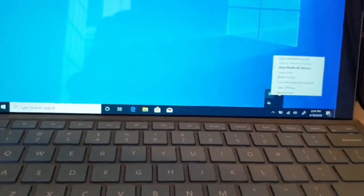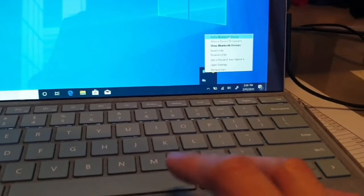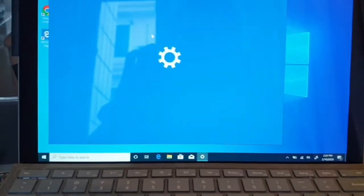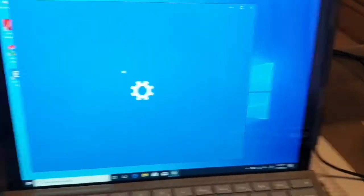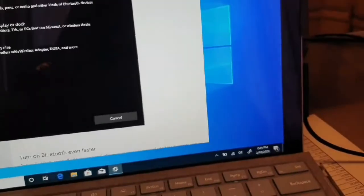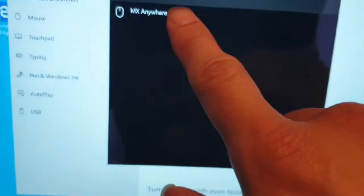Let's go to the Bluetooth device settings and see if I can connect. I'll put two devices so it can connect. And you can see the MX Anywhere 2S appearing in the Bluetooth device list.